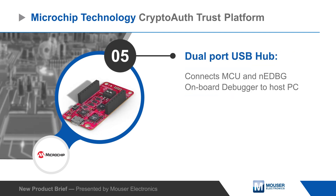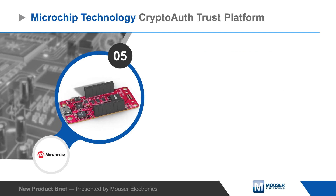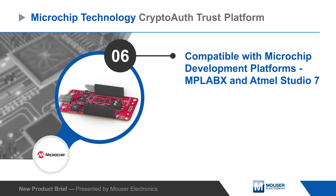The CryptoAuth Trust Platform Development Kit includes a dual-port USB hub that connects the MCU and the embedded debugger to the PC, and the kit is supported in both MPLABX and Atmel Studio 7.